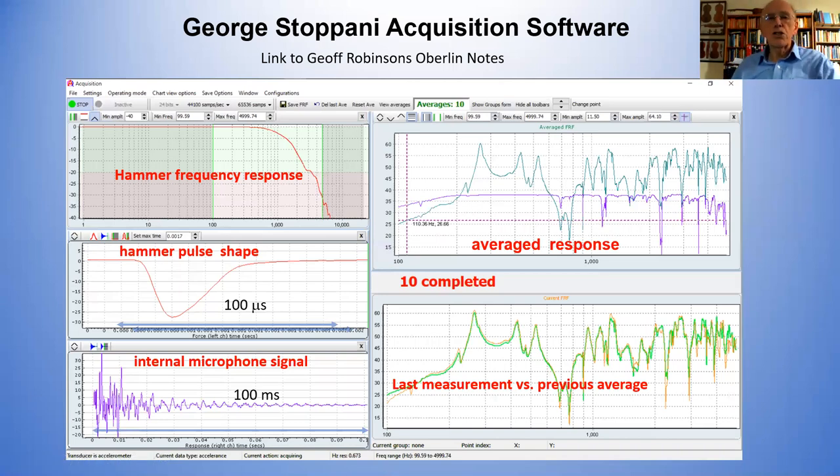If you're trying to match, for example, the Titian Strad — the sort of thing that Joe Curtin and George Stoppani do — not necessarily a Titian Strad, but instruments with properties and special qualities — this is the way to record instruments on a regular basis so you know what your instrument actually did, and you can compare it with new instruments you're making. You can have a standard instrument you can keep going back to and making measurements on to make sure there's no change in your measurement system. It's an excellent way of characterizing the acoustics of any instrument any maker makes.